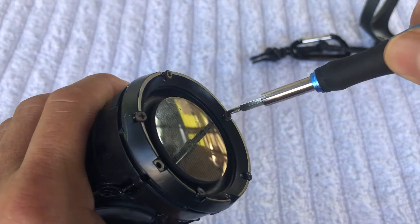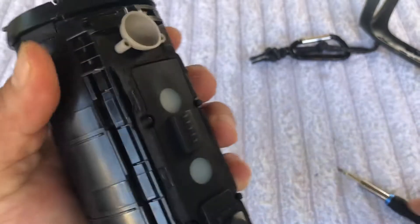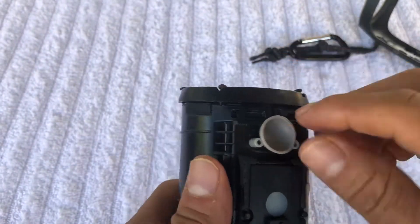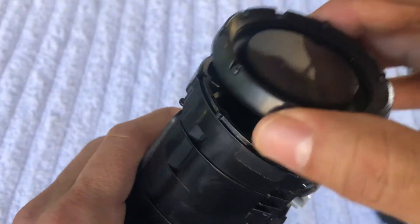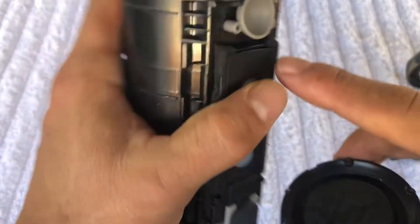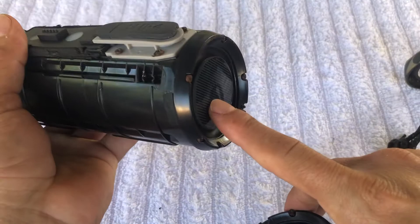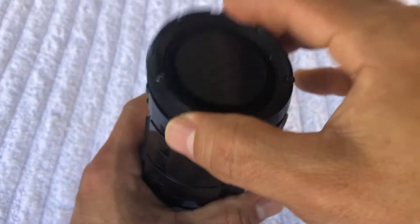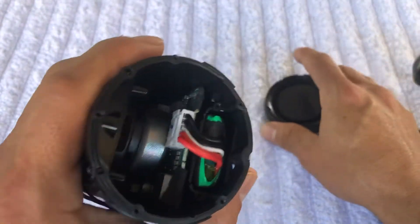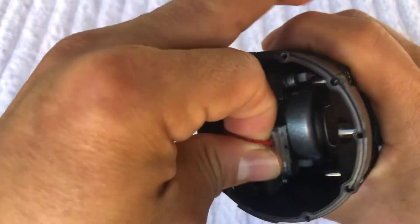What you want to do first is - you see this thing right here, this is where it goes, so you're gonna follow these steps in order to find the battery. The battery is right here, so you want to see this thing right here - that means the battery is on this side. You don't want to open it on the other side; it's on this one.